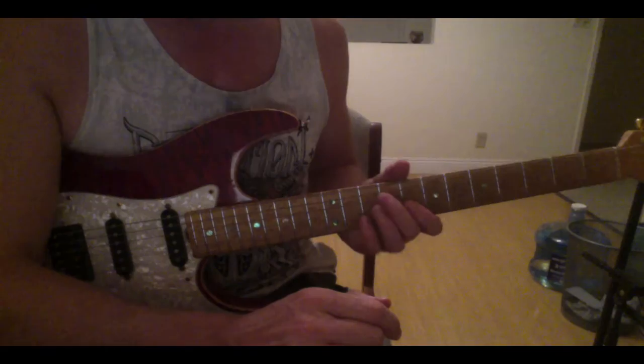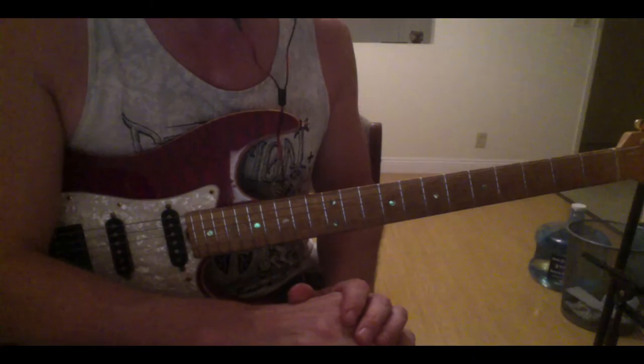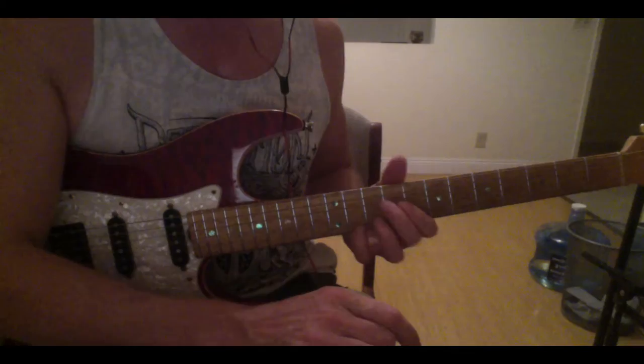Hey everybody, this is Eric Madsen coming to you from Los Angeles, California. Today I want to go over 'You've Got the Love' by Rufus and Chaka Khan with the great Ray Parker Jr. on guitar.